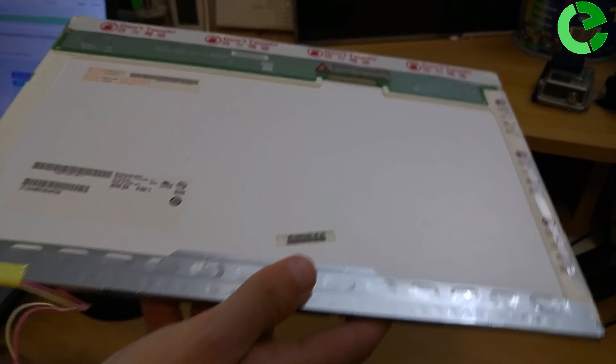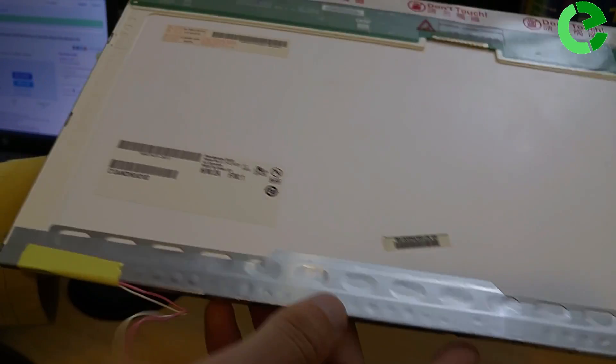To order the screen controller board, we need the model number like this one. This is the model number.